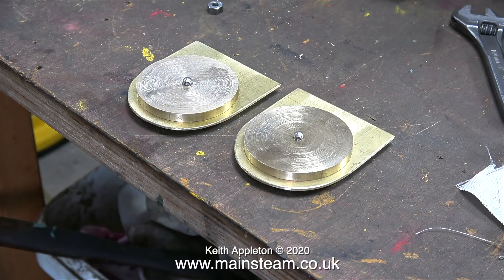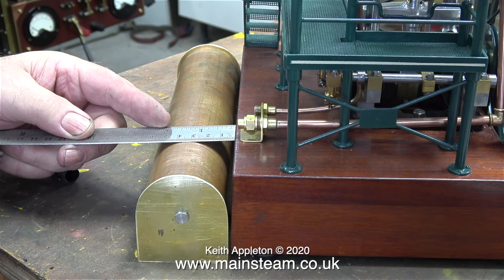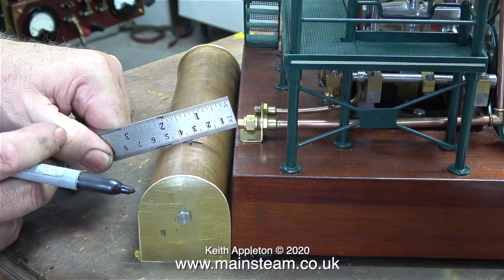This is what the end pieces look like now I've rounded them. Once this condenser is finished it's going to have some fittings along the top of it, and I will paint the entire thing the same colour as the engine. In the next video I'll show how I make the fittings for the exhaust inlet and outlet, as well as the tap to drain the condensate.